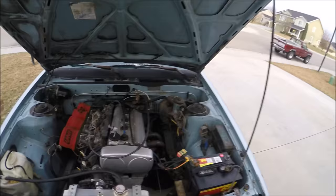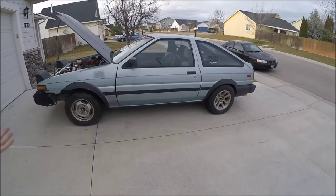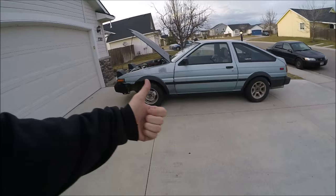It's a 20-valve engine in an AE86. One little walk around the car — and the coolest thing about this car is that it is an AE86. They're becoming more rare now. I have a lot of plans for this thing, so hopefully stick around. Thanks for watching.